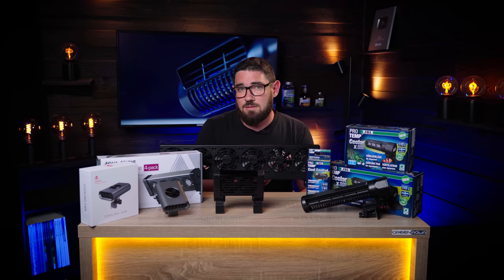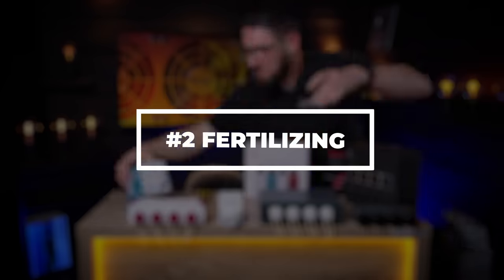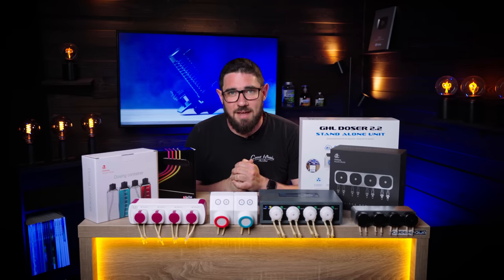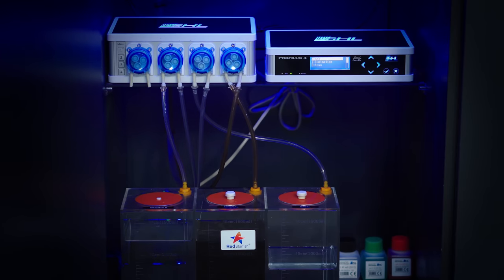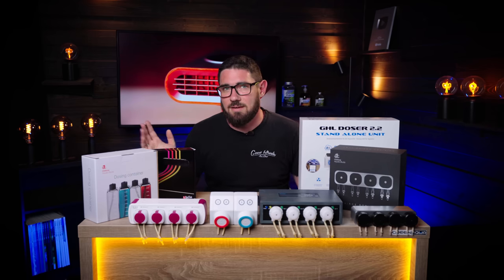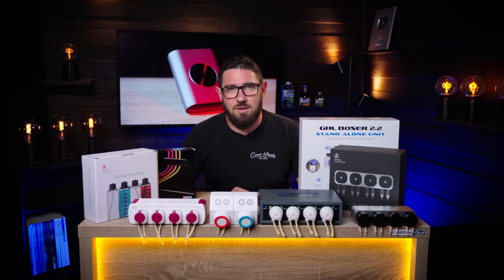What comes next is automatic fertilization, which is really handy when you go on a holiday and want to keep your tank running and your plants fed with fertilizers. Dosers come up for a lot of people when they set up their tank and go away on holiday for the first time — who's going to fertilize the tank? It's difficult to trust someone who has no idea about aquascaping with your fertilization routine, and obviously they don't want to visit every single day. So this is where you start automating.